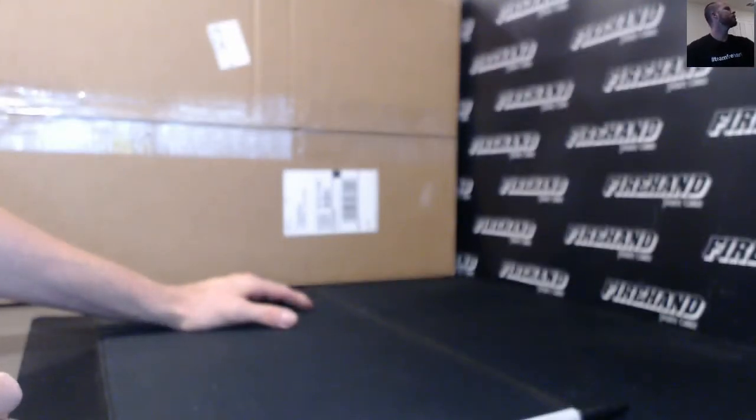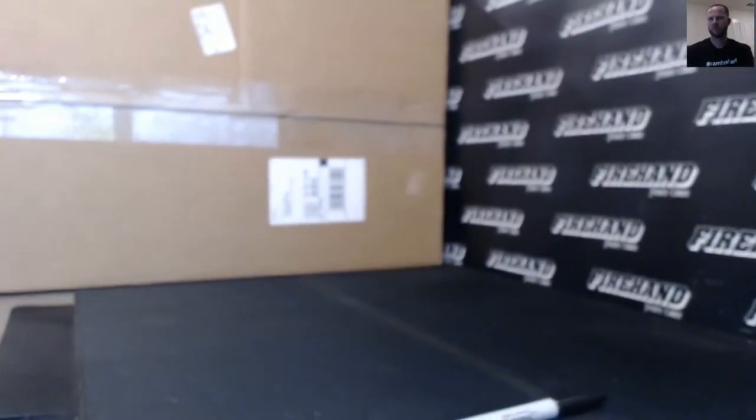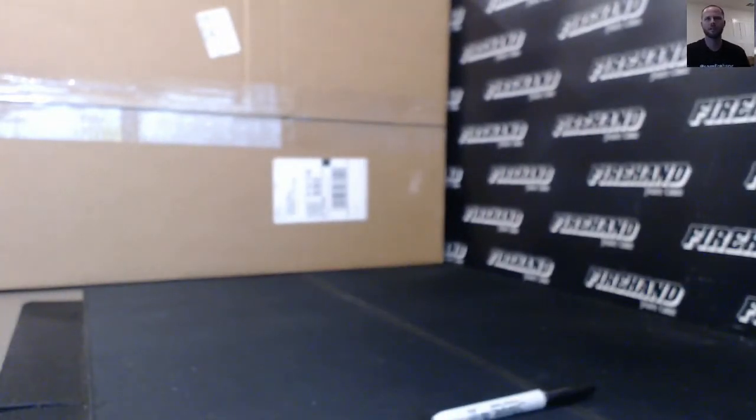Alright guys, we are doing the 2017 Leaf Vault Memorabilia, or Memorabilia Vault. I'll take the auto focus off here, or turn it on I should say, so you don't have to, although it might get annoying.